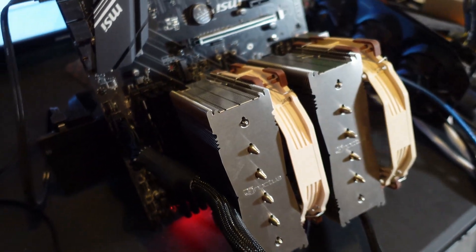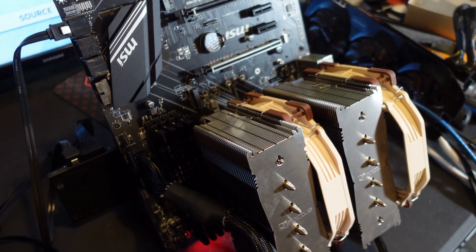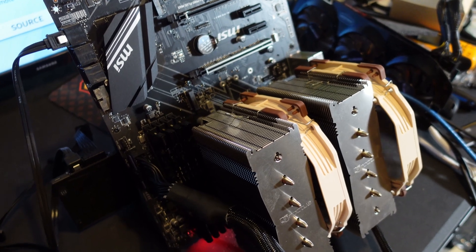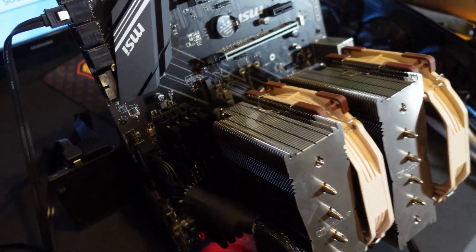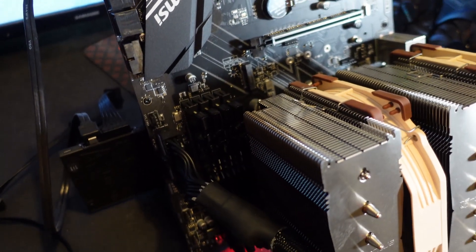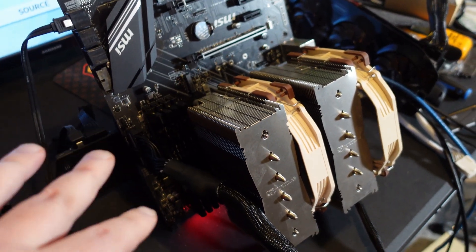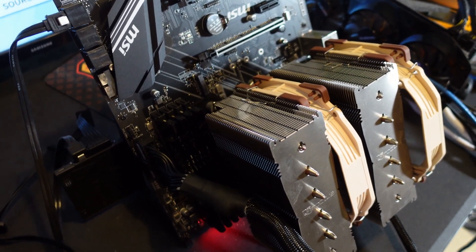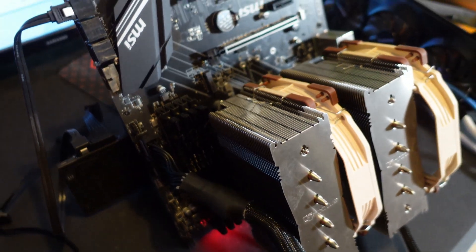I took two more sticks out of rig two - I've got four sticks in now with XMP profile on again. I just want to see how four sticks compares to two sticks. Running four sticks in a CPU mining rig like this is going to get pretty expensive, especially with good RAM like this. I found mine on sale for about $70, but now they're upwards of $140 to $200 for a single kit of two sticks.